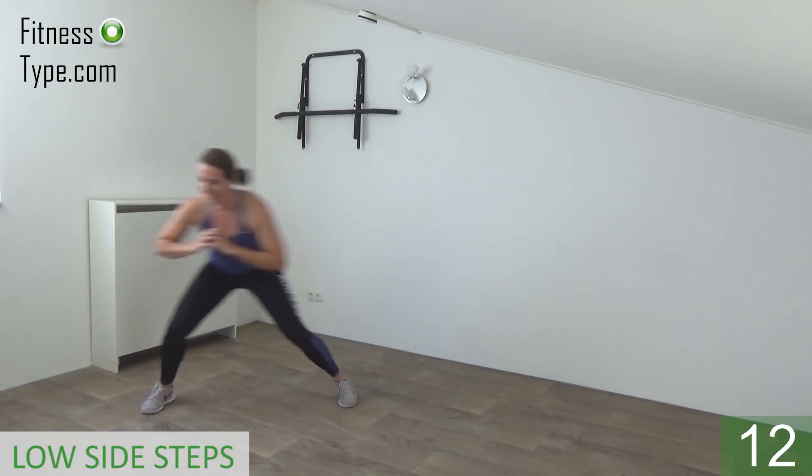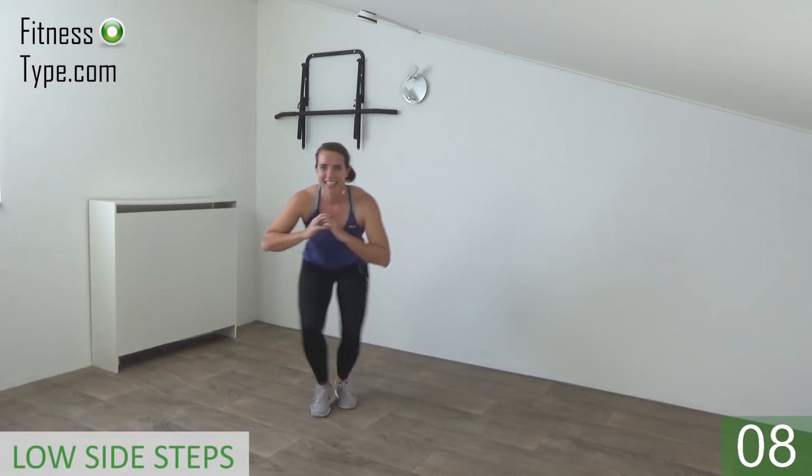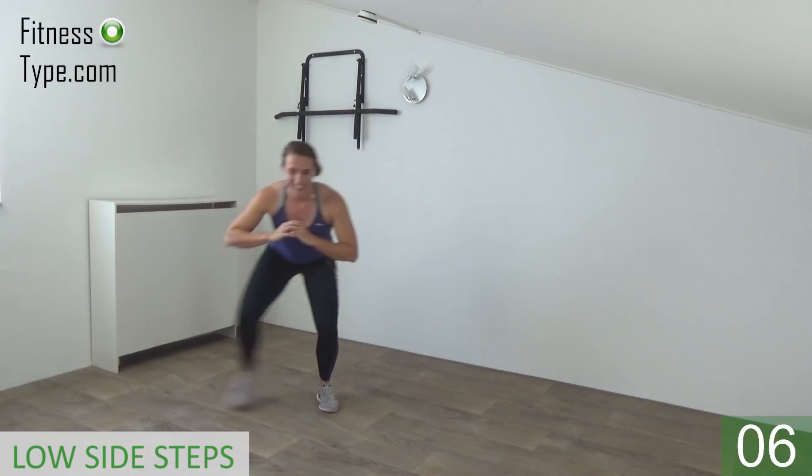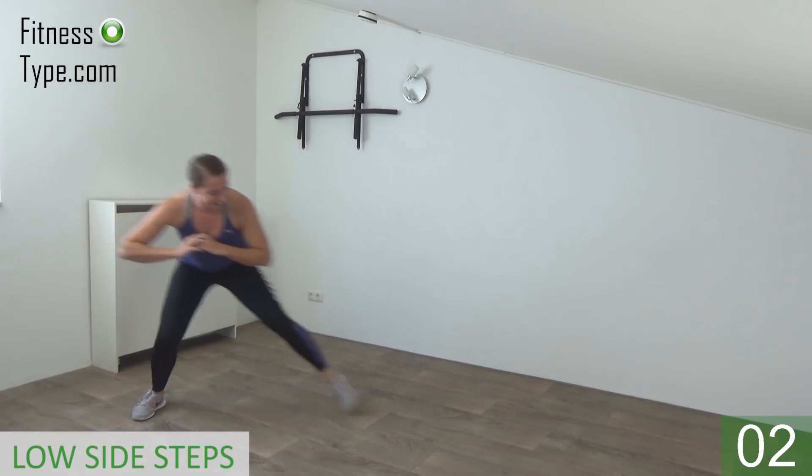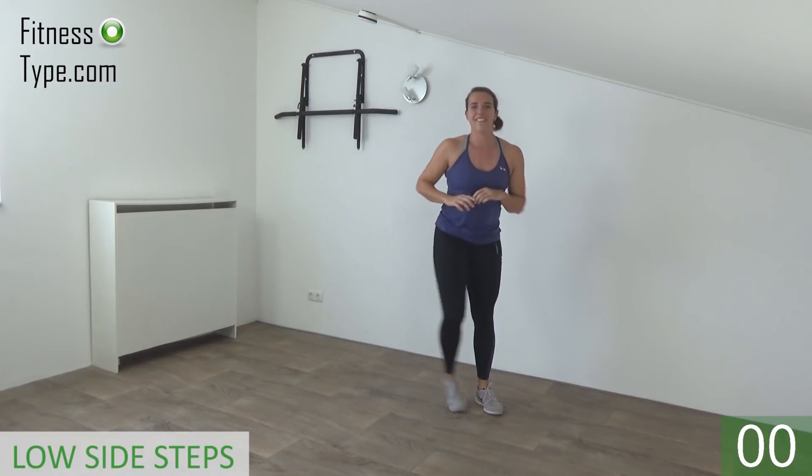Keep going. Stay down, don't come up yet. And we do one more. And come up.